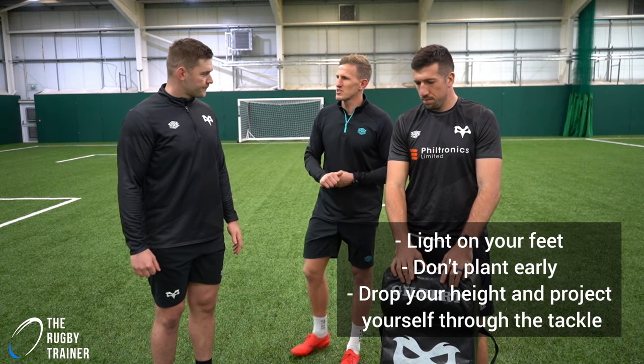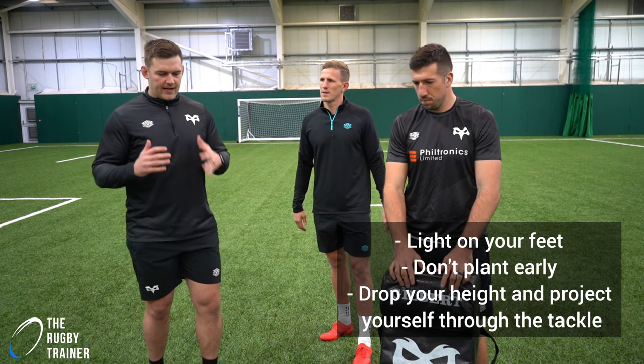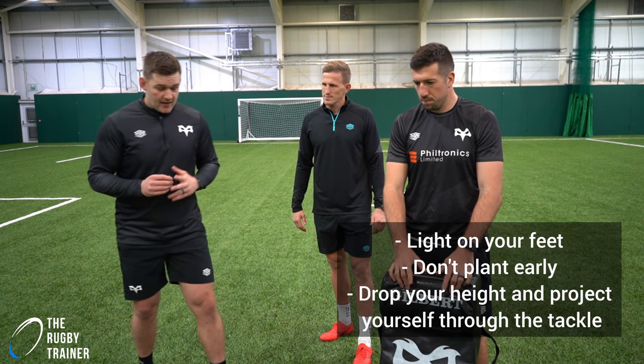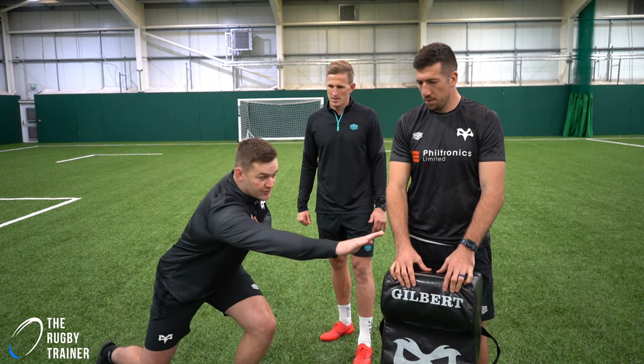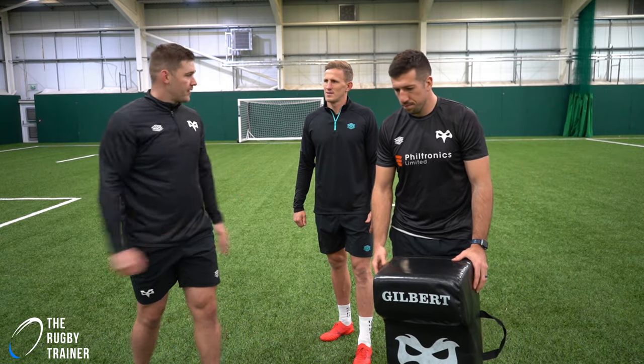Just summing up those tips again to reinforce the skills: stay light on your feet, don't plant too early, then when you do drop your height, snap your head back and project yourself through the tackle. Remember, keep your arms close and then wrap your arms.